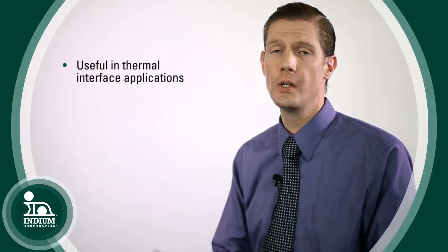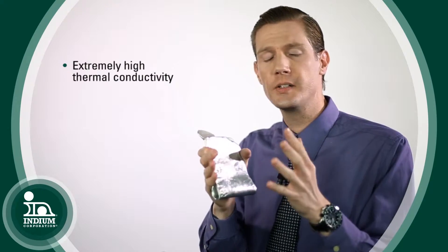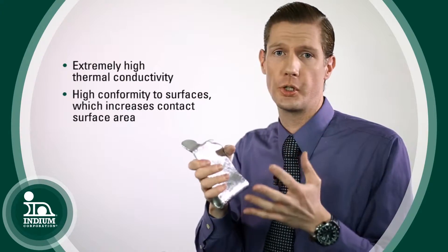Indium is also very useful in thermal interface applications because it is so soft. When you put it between two surfaces that you want to thermally link together, it makes really good contact because it will conform to those surfaces.